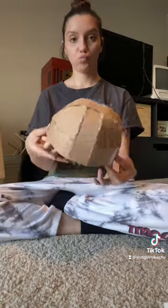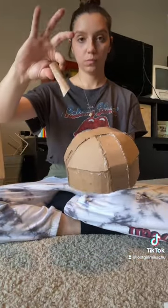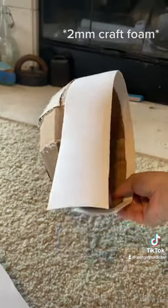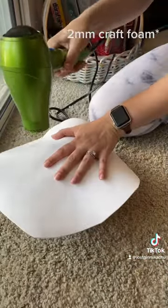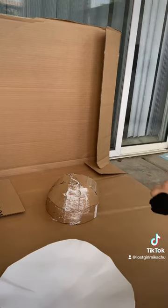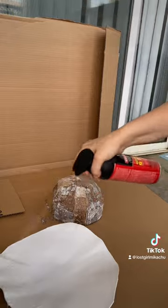I didn't film it, but I used cardboard for the base of my hat. I just measured the width of my head and put extra cardboard pieces to make it more sturdy. Then I added craft foam around the sides and the top. I don't have a heat gun so I used my hair dryer. Then I used this new spray contact cement to stick the two pieces together.